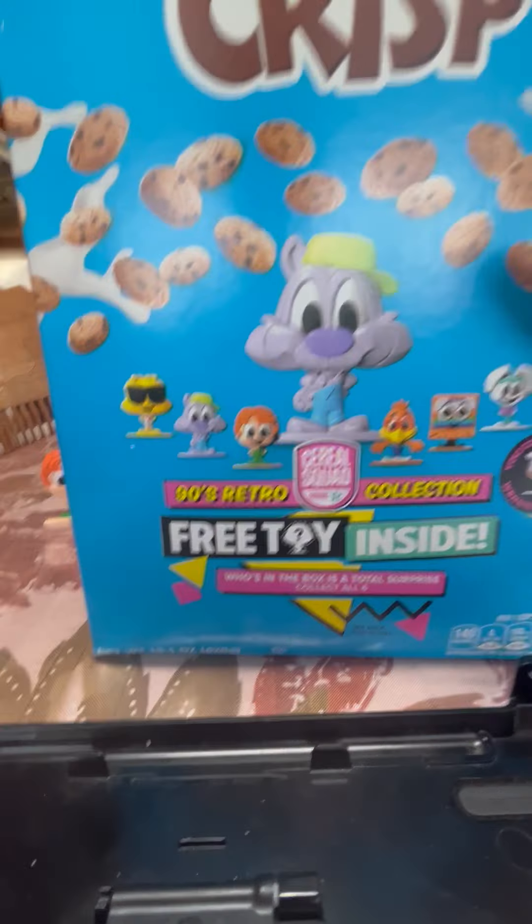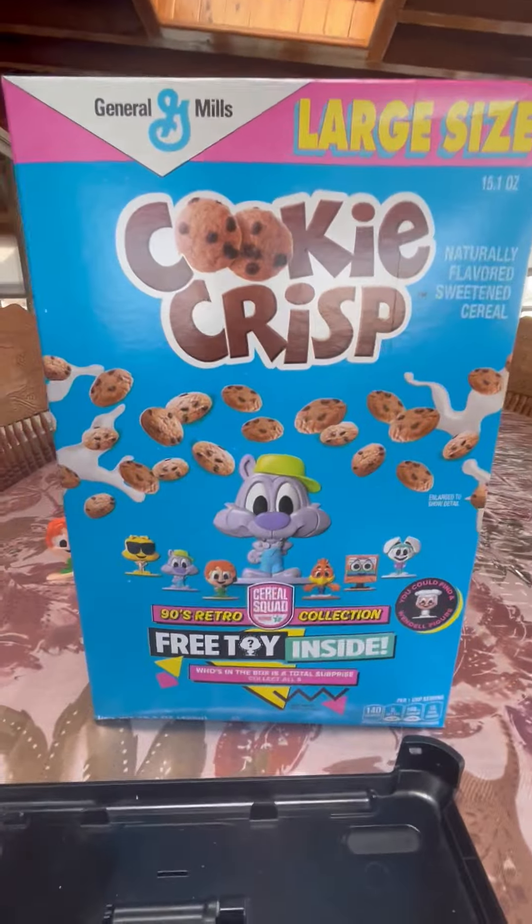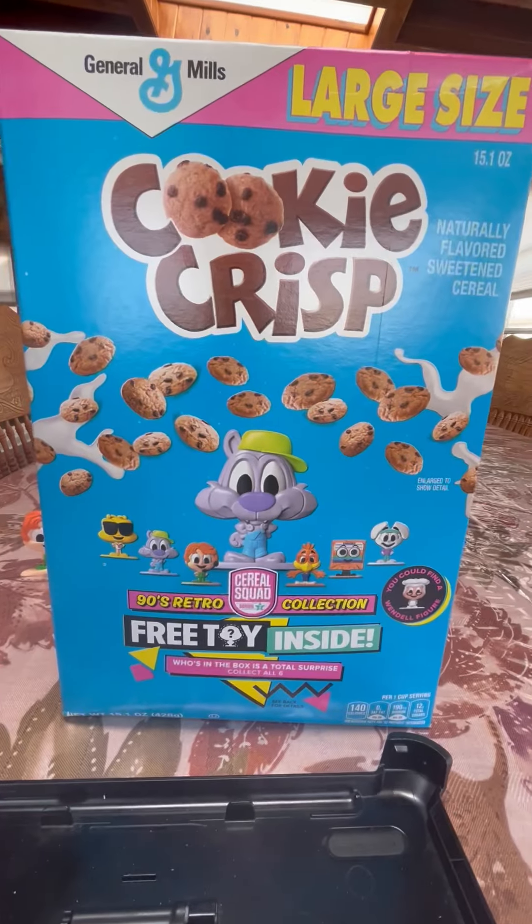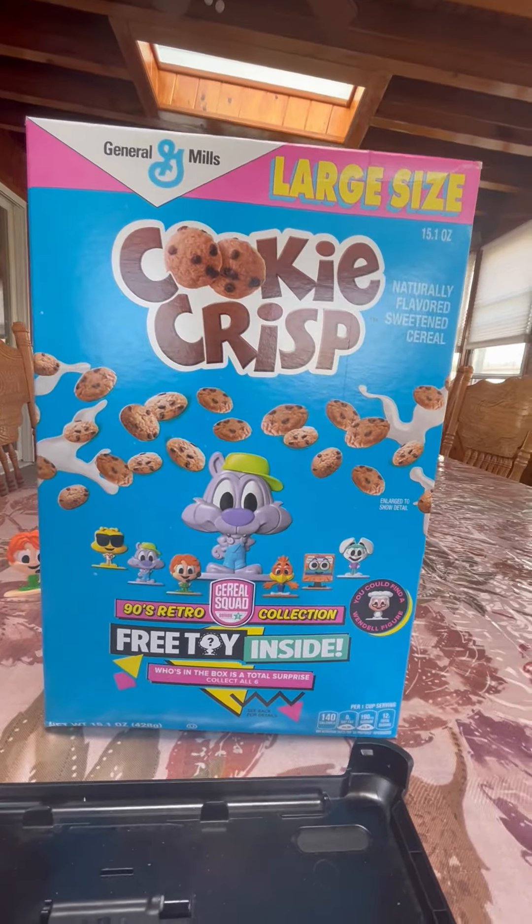Hey guys, welcome to me unboxing another box of the Jerry Mills Serious Squad Series 3 90's Retro Collection. This is part 8 of the Jerry Mills Serious Squad 90's Retro Collection video.